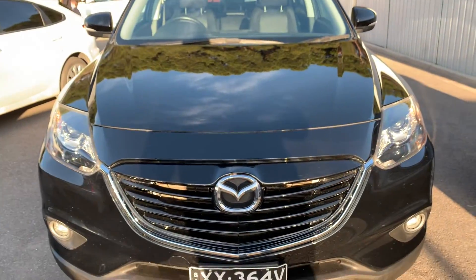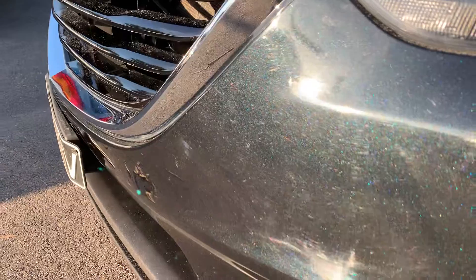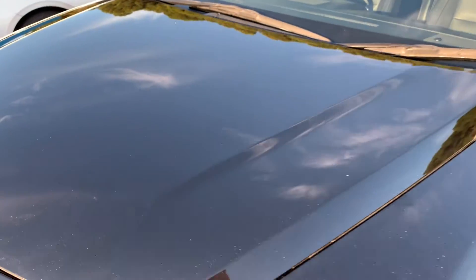Yeah, it's certainly a lot better — you wouldn't even notice it now. Like I said, the guy's gone right over it, so you can see the sparkle from the metallic there. It just needs a final wipe over basically now, because obviously it gets in everywhere — you can see it all there, all the leftover.